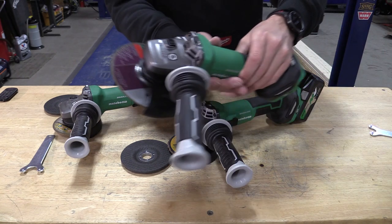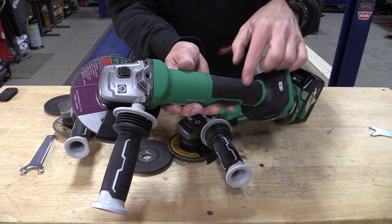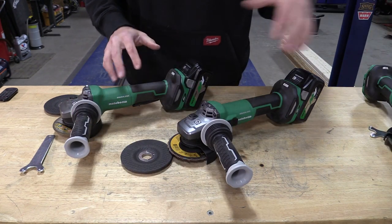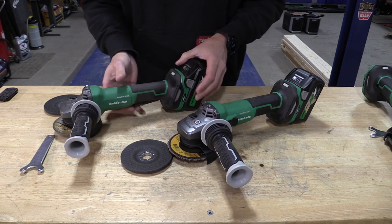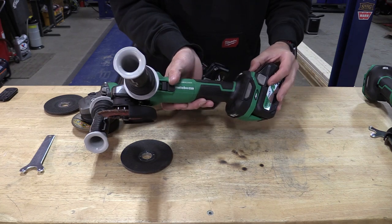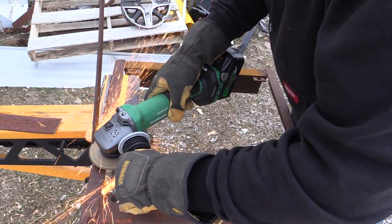Metabo HPT came out with three new 36-volt variable speed grinders including a six-inch which we did a standalone video on. The video today is going to go over the two four-and-a-half-inch models. One is a paddle switch, the other is a slide switch on the side. So depending on your use and what you'd like to have, you can pick up either one.